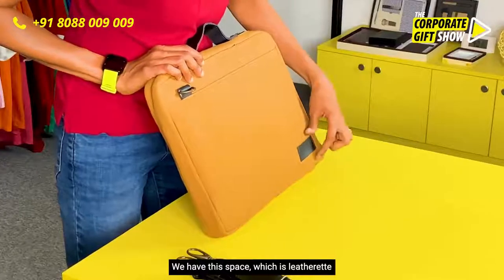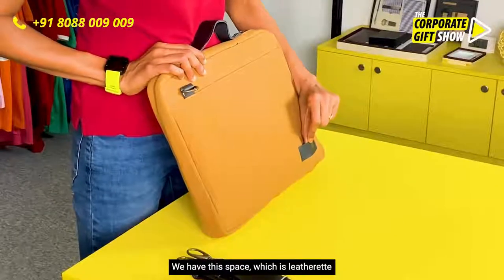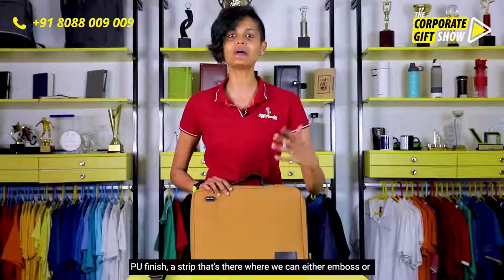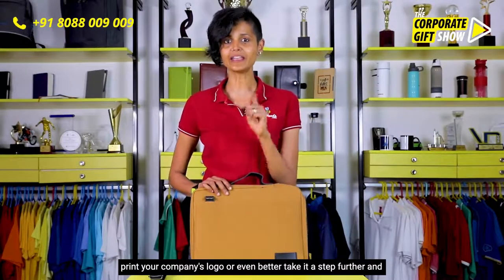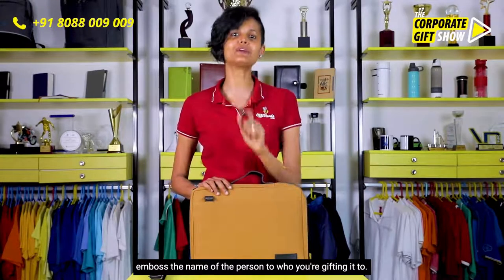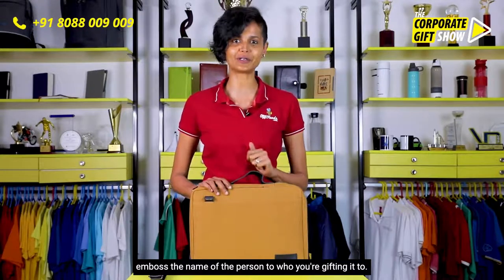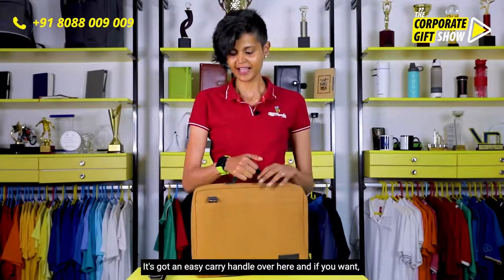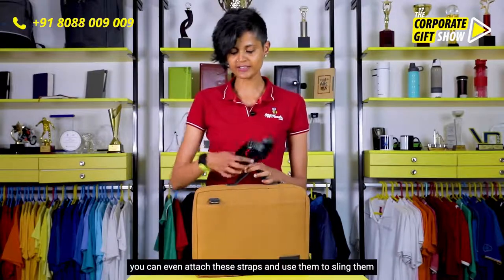We have this space which is a leatherite PU finished strip where we can either emboss or print your company's logo — or even better, take it a step further and emboss the name of the person you're gifting it to.